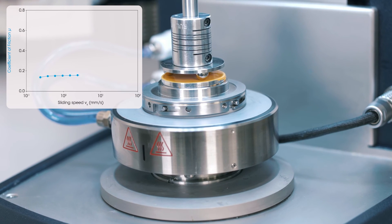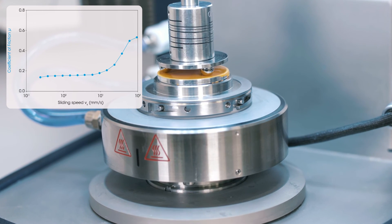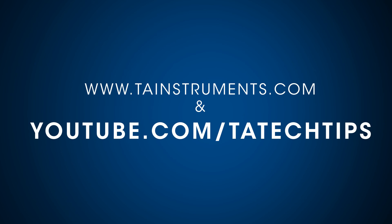Here is one example of testing the coefficient of friction on a paint coating surface. In this TA Tech Tip, we have learned how to set up the three ball on plate geometry on a Discovery Hybrid Rheometer. We have also shown you how to set up a flow test procedure to measure the coefficient of friction as a function of sliding speed. Please stay tuned for more helpful TA Tech Tips. Thank you for your interest. Take care.